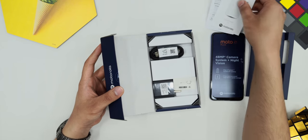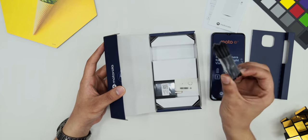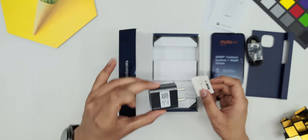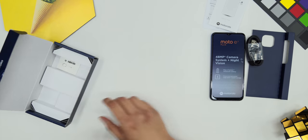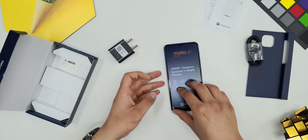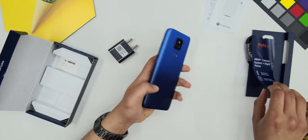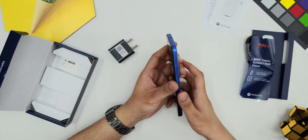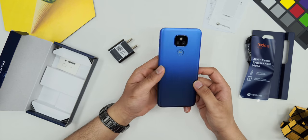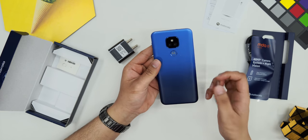Now we can see the quick start guide here. The data cable is black color, and we can see the charging brick. The SIM ejector tool is also included. I will show you the back — it comes with matte finish, and the phone is big. But my first impression is quite good.